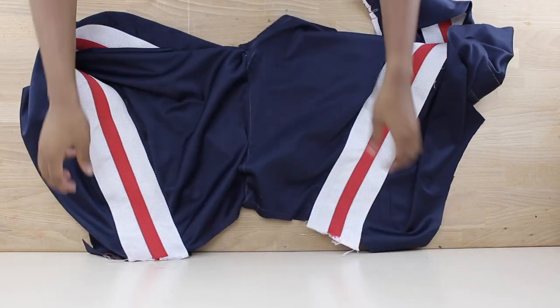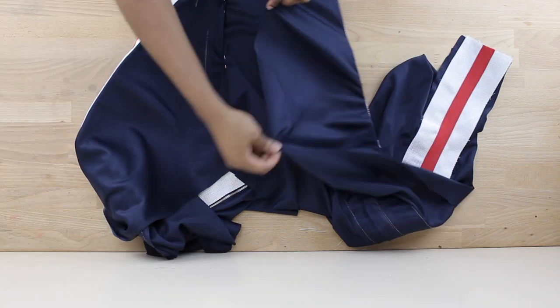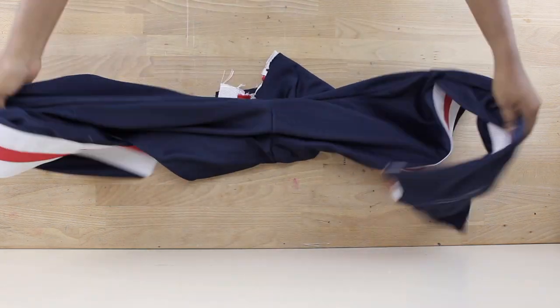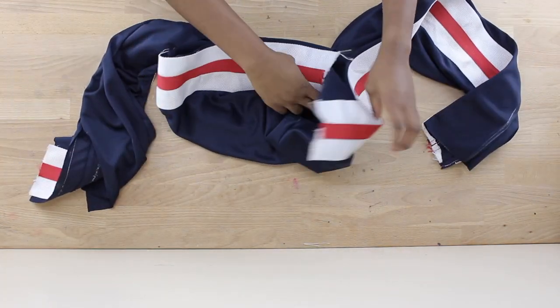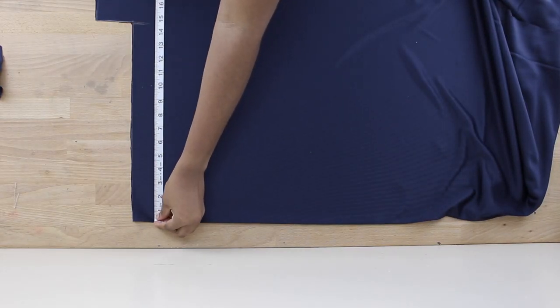I went ahead and sewed everything together — left to right, front to back — attaching both sides of the pants together.